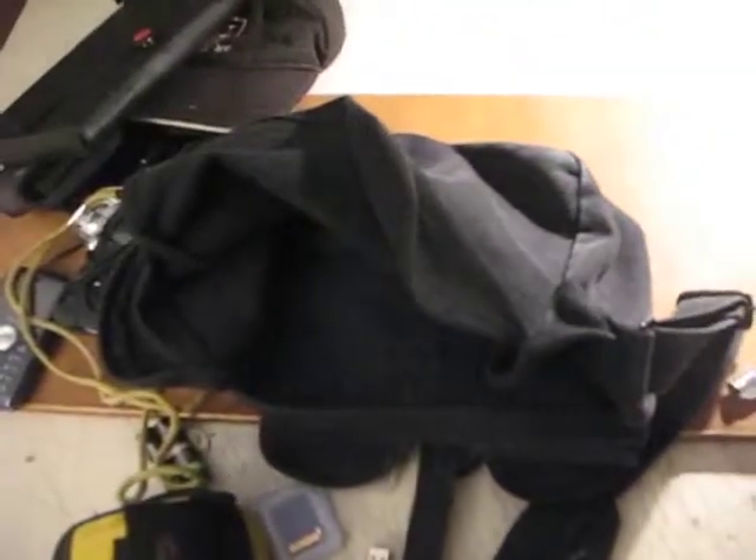I've got to load all this crap back up, get out there before it gets too late, and be in position. Let's see what we got tonight.